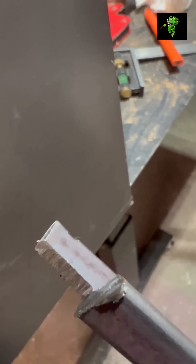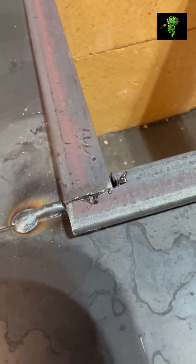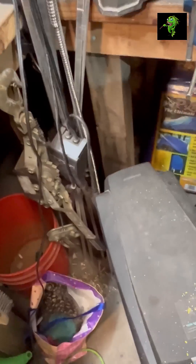That worked great! Now we fit the half by half angle iron around the openings. The top pieces will hold the two top bricks in place. I miter the corners and clamp them in place before tack welding them.